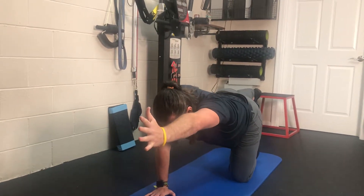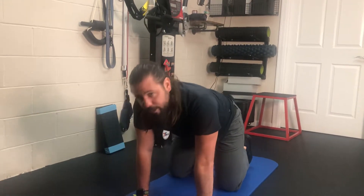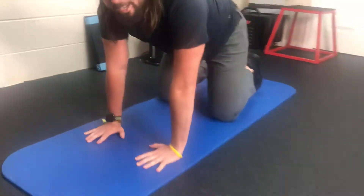Come on in, alternate, activating the core here, reach a little further, come on in. Have them do that 10 times on each side, a total of 20 — they can easily do that.